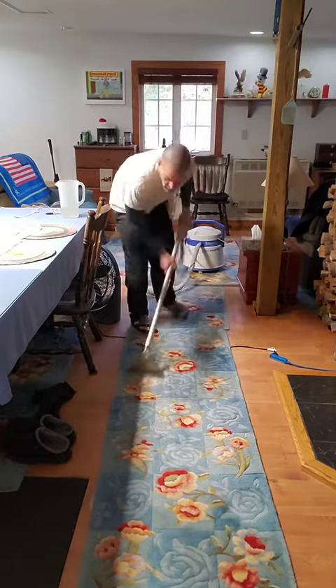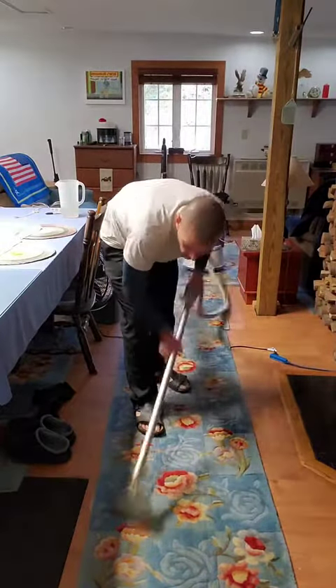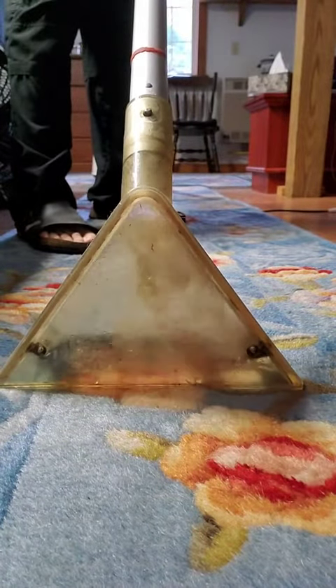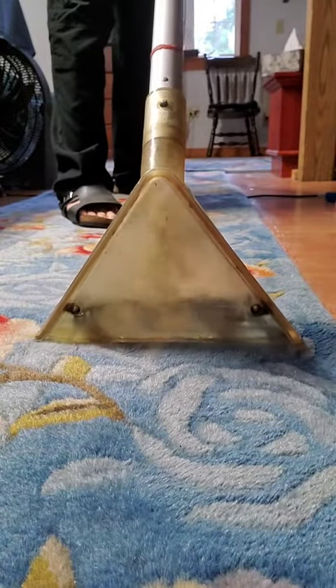Cleaning these bad boys up — we got enough of them. I'm telling you, you don't realize how many rugs you have until you clean them up. Yeah, look at that dirty shit. Your mom couldn't suck better than this thing can. Well, maybe she can — I don't know, send her over, we'll find out.